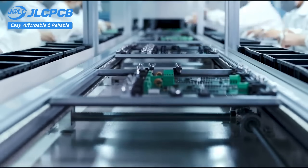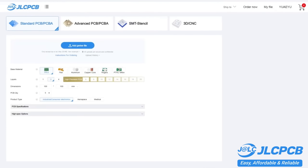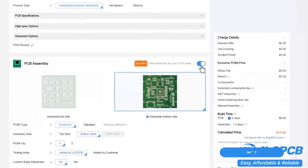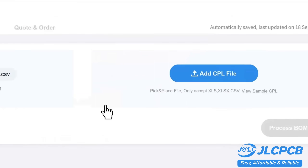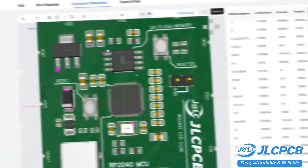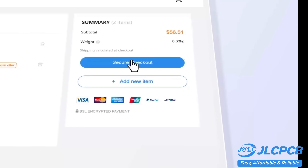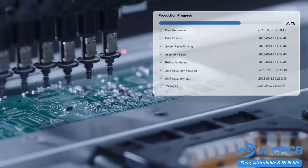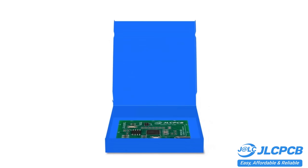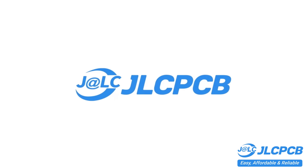PCB customization, component sourcing, stencil manufacturing, and high-precision assembly — all in one place. Get one to eight-layer PCBs for just two dollars, with efficient large-scale production reducing costs and bringing you unbeatable prices. Quality and lead time are reliable, with all in-house production ensuring quality stability and strict quality control in every process. Rapid turnaround — lightning-fast PCB production in just 24 hours. Don't miss JLCPCB's six-layer PCB special: get thirty dollars off with a coupon and enjoy top-quality six-layer PCBs for just five dollars.